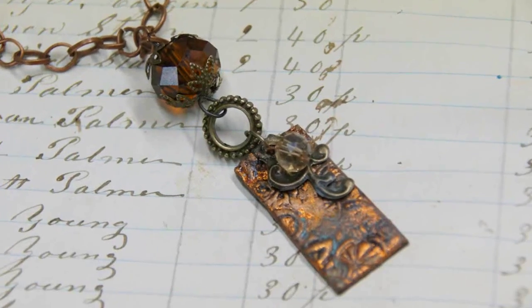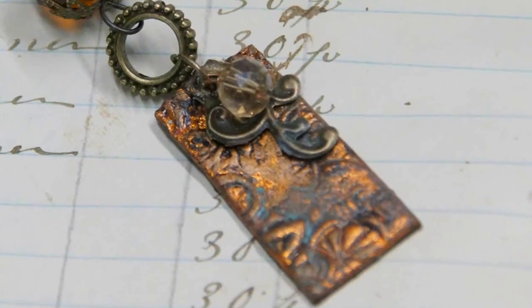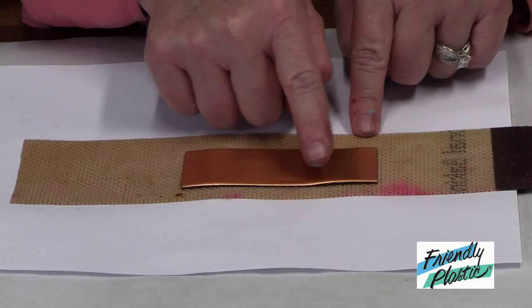Hello everyone, I'm Linda Peterson and thanks for joining me at Friendly Plastic TV. Today I'm going to show you how to turn rubber stamps and friendly plastic into aged metals — a cool technique. So grab your friendly plastic.